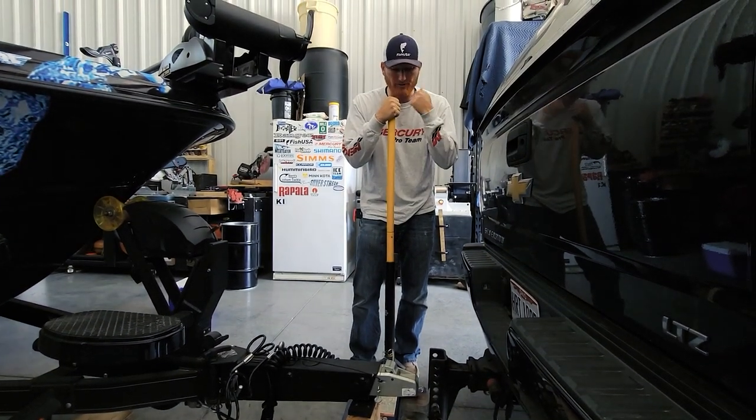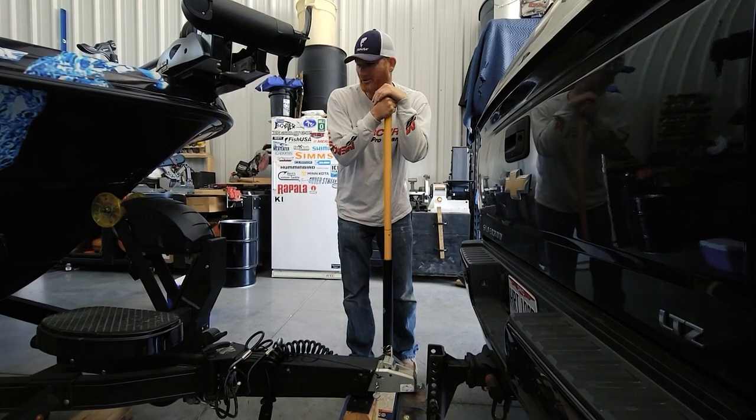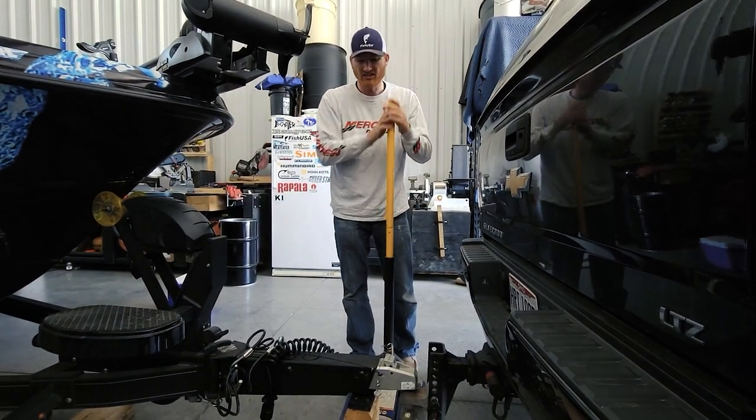So you're going to save a lot of wear and tear on your back, your truck, your trailer, your winch — all that stuff, because we all know those don't work very good. Save yourself some time.